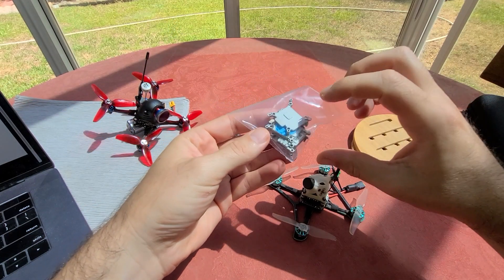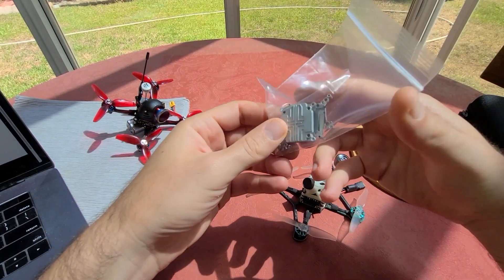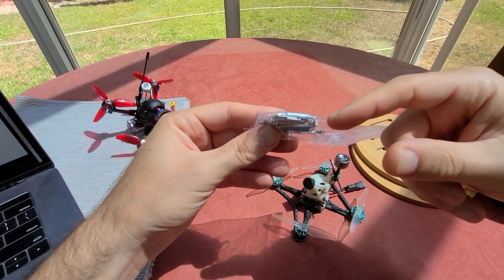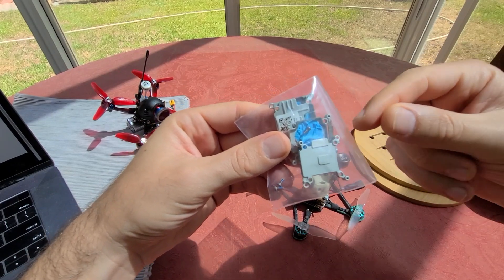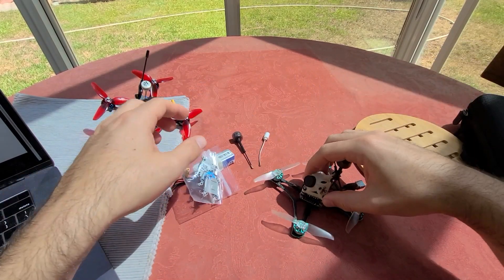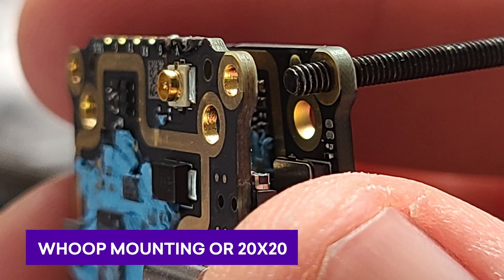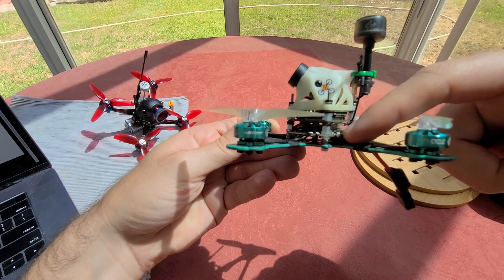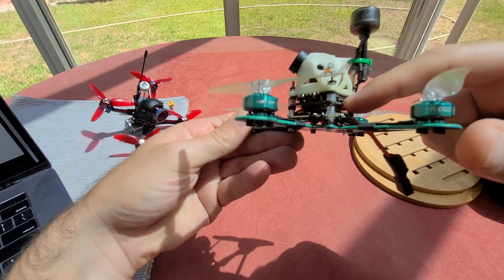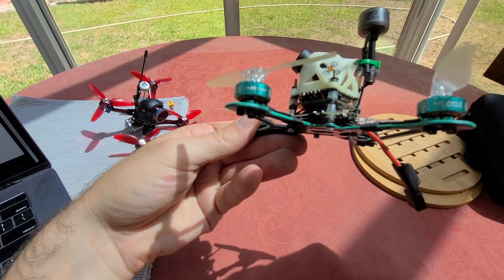It's actually very easy. There's four screws on each side — you take off each screw and you just pull it apart. They're stuck together with some thermal compound, but you just gently pull. You can see this blue stuff; it kind of just comes off and then you're left with two boards that fit a whoop stack or 20x20 mounting. So these two top boards right here are the CatX Vista, believe it or not. The bottom board here is a flight controller, and there's just a little ribbon cable connecting the two boards. That's really it.